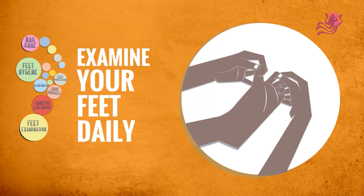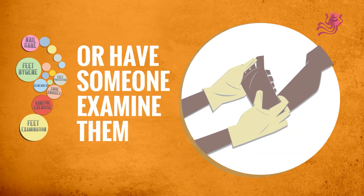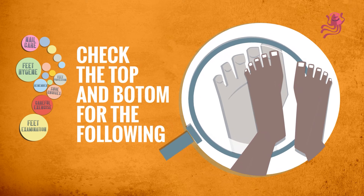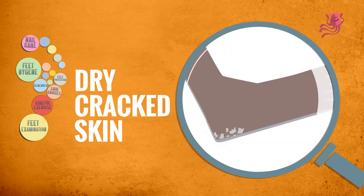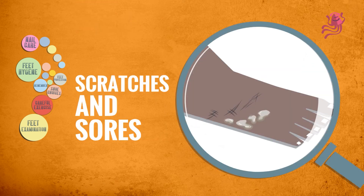Feet Examination. Examine your feet daily. If you cannot see your feet, have someone examine them for you. Check the top and bottom of your feet daily for the following: dry cracked skin, blisters, cuts, scratches, or any kind of sores.